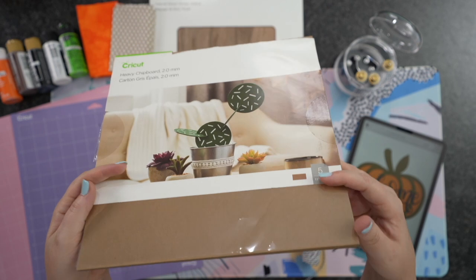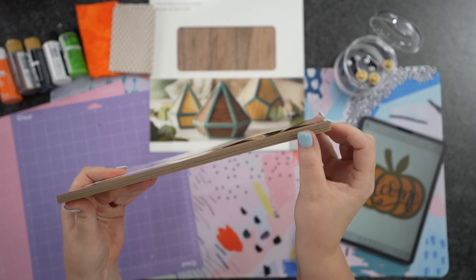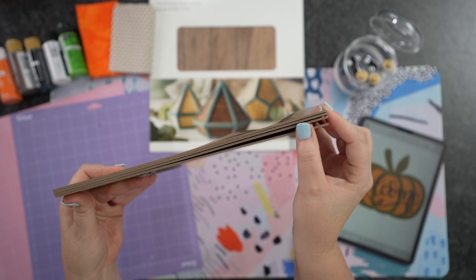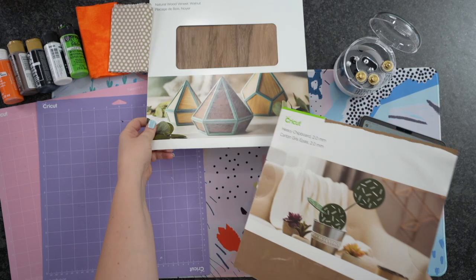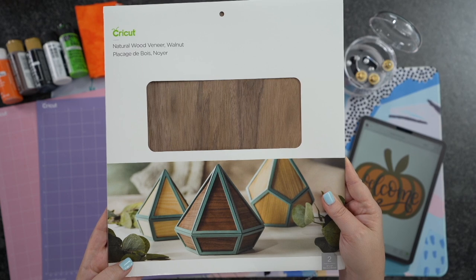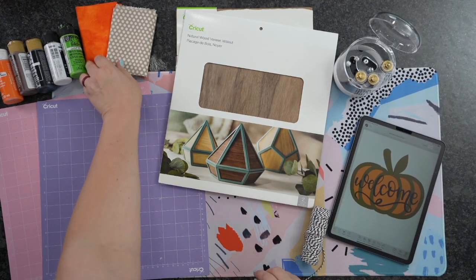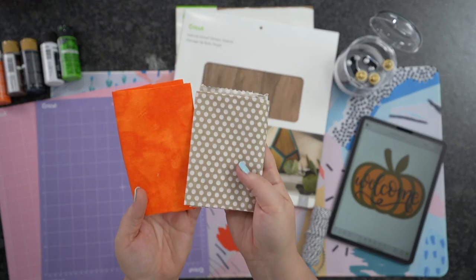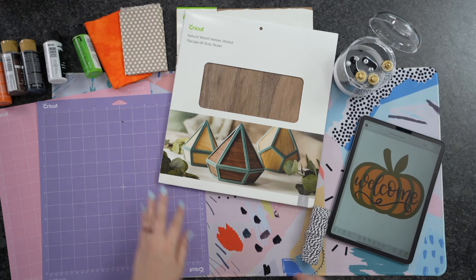Today we're going to be using this heavy chipboard which is 2.0 millimeters thick. It's super duper thick, so we're going to be using two sheets of this — that's going to give it that 3D effect. We're going to be using the wood veneer for our Welcome. You could definitely use more chipboard, felt, all sorts of things. Today I'm going to be using fabric for the inside piece. You could do patterns, all sorts of stuff.